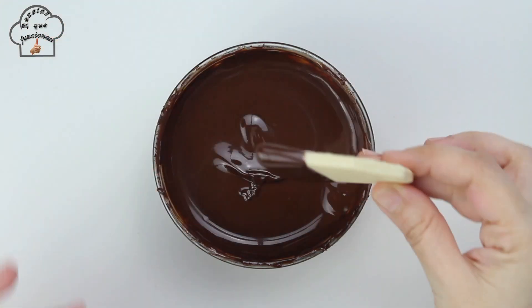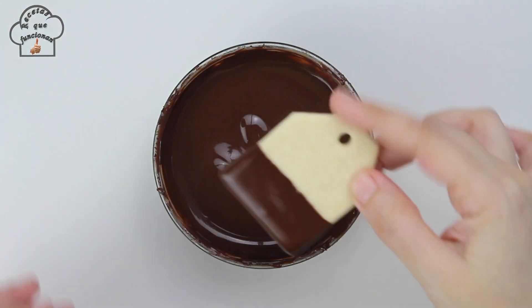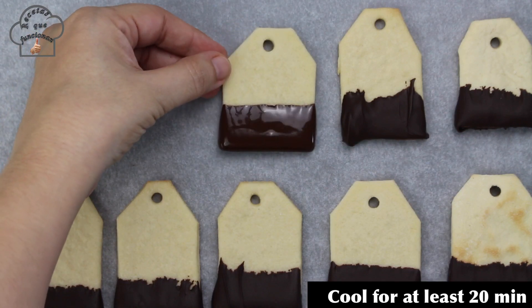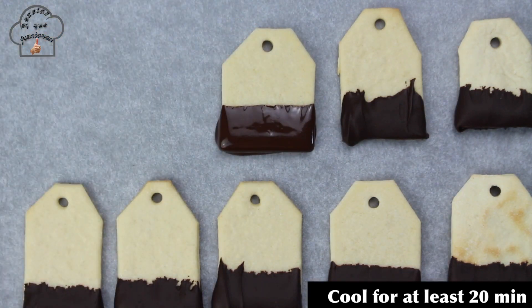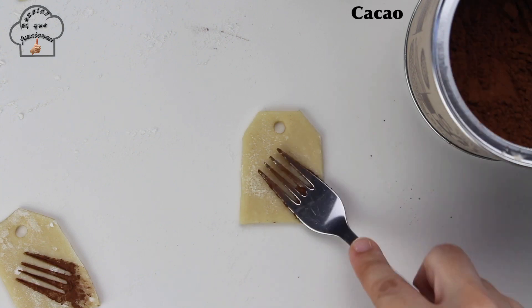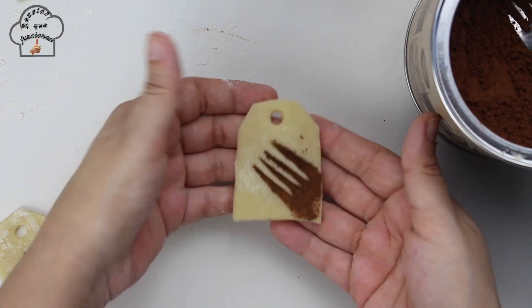When the cookies have cooled, simply dip them in the chocolate coating we melted earlier. But if you don't want to use chocolate coating — for example because it's too hot — you can also decorate the cookies another way, though you would need to do it before baking.